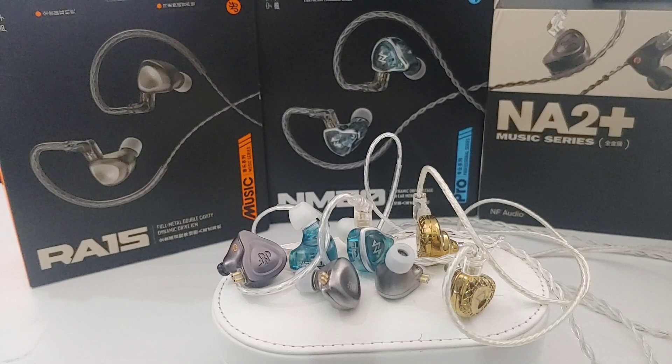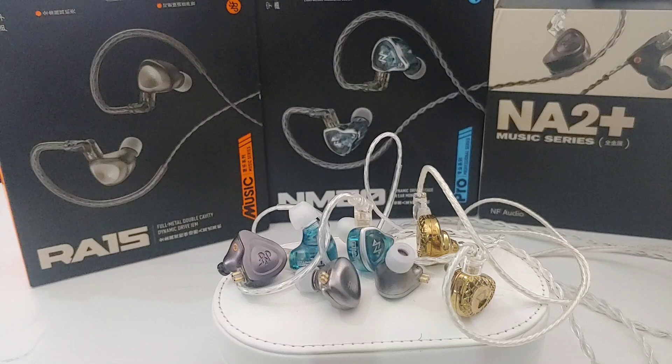One more thing — I would have preferred this earphone to have a white version. The brand should make a pure white shell with a nice NF symbol on top, and maybe a pink version too, so people can buy it for their partners. This thing sounds amazing — people will use it for casual listening, watching movies, and playing video games. It sounds incredible for everything you use it for.